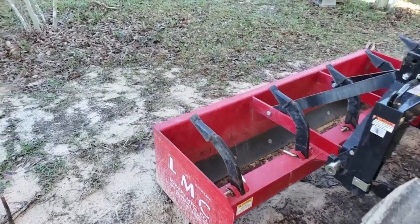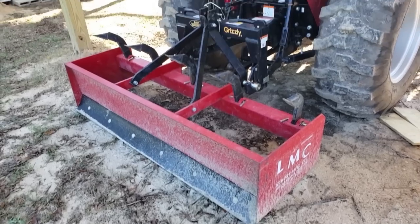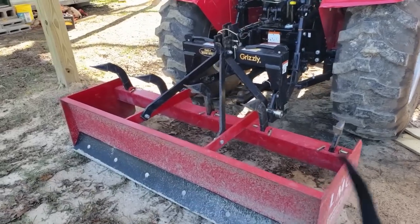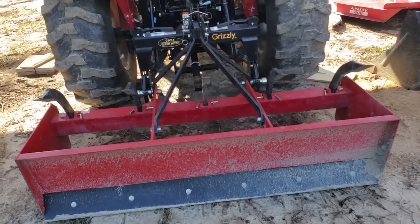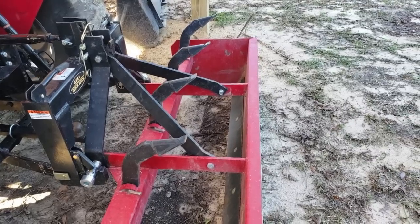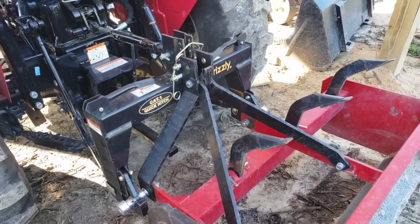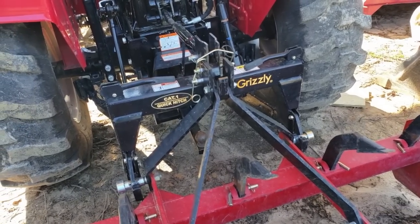The box blade — mine's a six-foot box blade. It's an LMC out of Alabama. Those guys make good products. They come in different widths and have different applications. You can see I've got these blades turned up on them — those are called ripper shanks, or scarifiers. Different people call them different things. I have a quick hitch on mine — that's the little black cat one quick hitch by Grizzly that you see on the back of my three-point hitch. I recommend getting one of those too; it'll save your back and save you time.